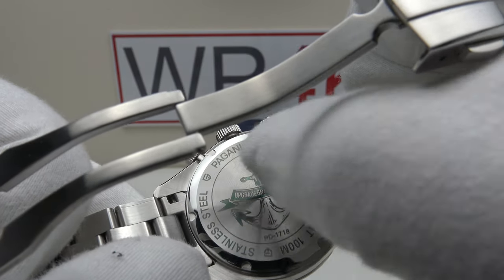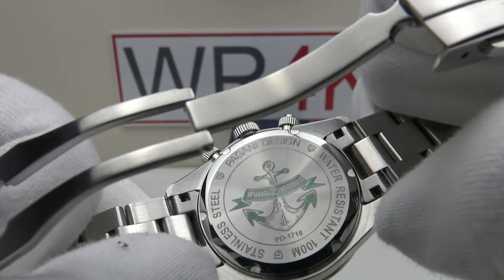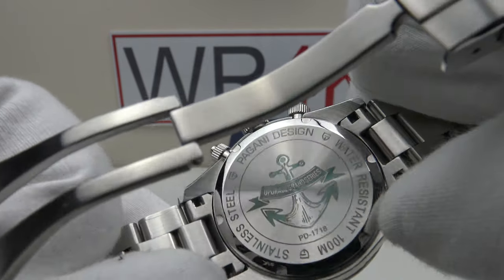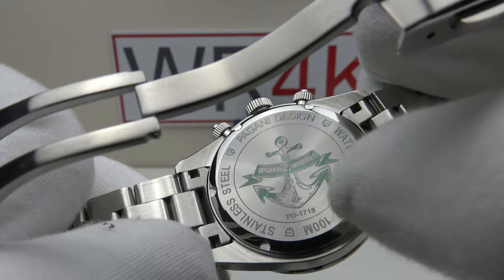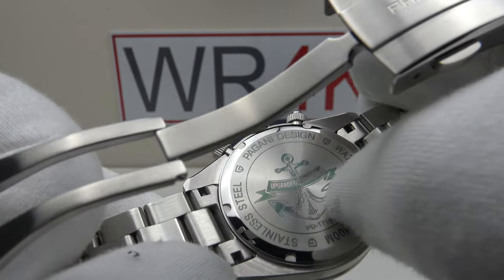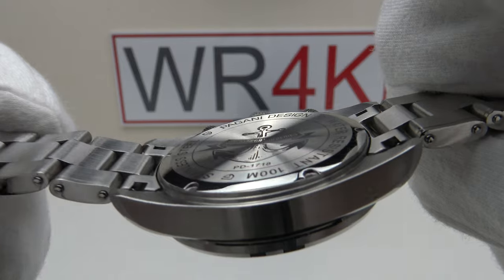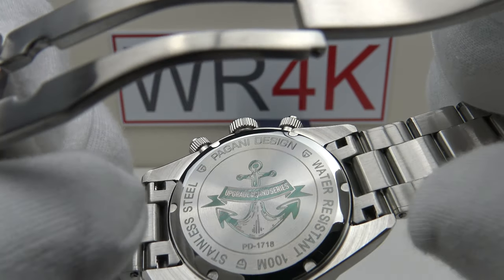I think they should have just engraved the Pagani Design brand emblem as per the PD1644, or alternatively left the center section sterile and simply engraved the circumference with the specification. Just leave the center section sterile as per the Rolex Daytona or the Black Bay Chronograph. The circumference of the screw-down case back, which is solid 316L grade stainless steel, is mirror polished to a high standard — a low profile, perfectly flat case back that is very comfortable against the wrist.